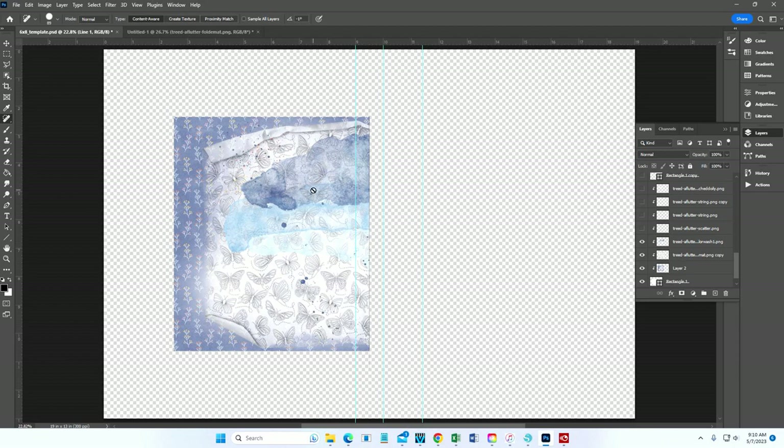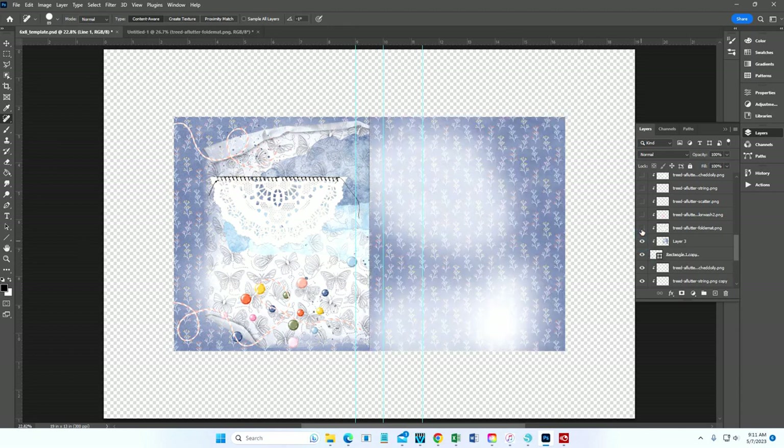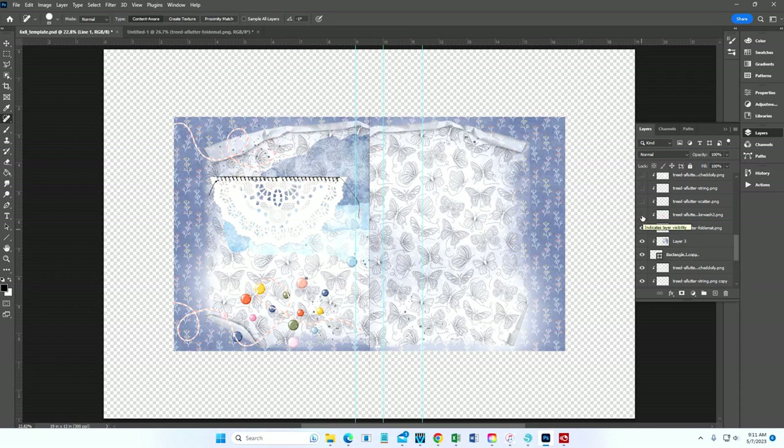I used a color wash — on one side it's housed behind the title word, and on the other side it's behind the quote. I used some adorable enamel dot scatters, a string going across in a couple of places, a little digital doily on the left-hand side, and on the right: the blue pattern paper blended out, the butterfly pattern paper with softened edges, the pink color wash, the scatters, the string, and the doily.